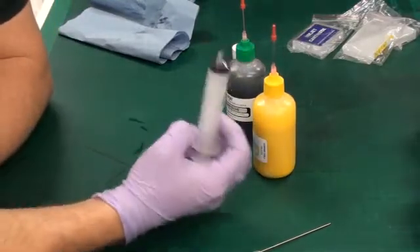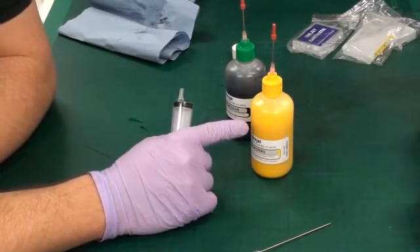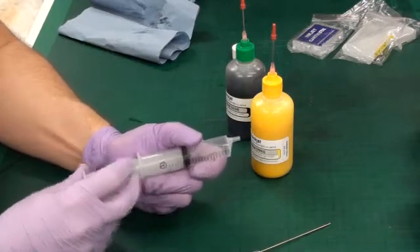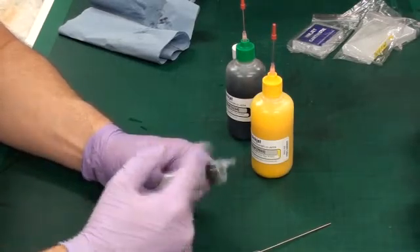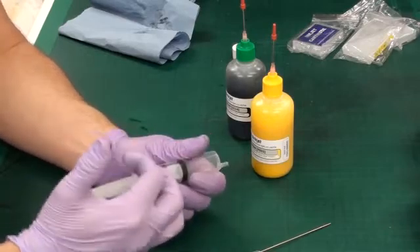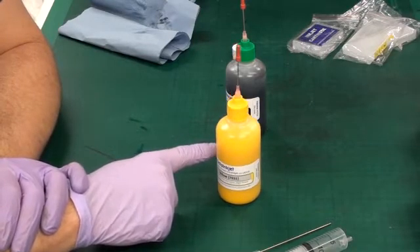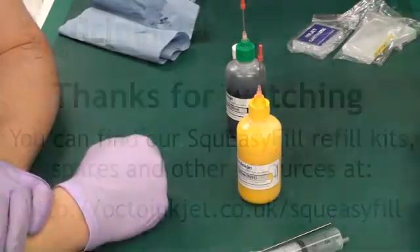One of the other parts to bear in mind with syringe refilling, particularly with pigment inks: pigment is effectively very, very fine particles that provide you with the colour — they're the bits that reflect. So in effect what you have is almost like sandpaper in liquid form. When you are doing a lot of refilling with pigment inks, you will find over time that the pigment particles will actually be pressed against the side of the barrel by the plunger, and they will effectively sandpaper the inside. So the syringe will become harder and harder to push, and eventually you get to the point where you're almost hitting it to get it to move. So you have to replace your syringe at that point. Obviously with the SqueezyFill system, the only thing you're ever replacing is the ink bottle when it's run out of ink. So for pigment ink printers, syringes actually are not an ideal solution at all.